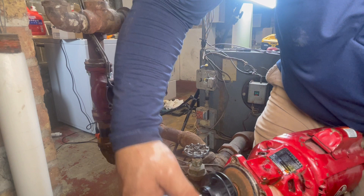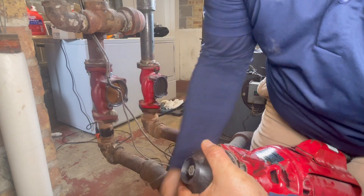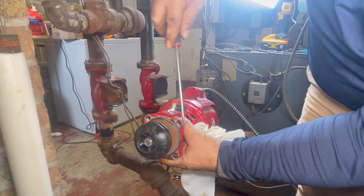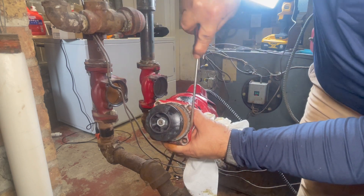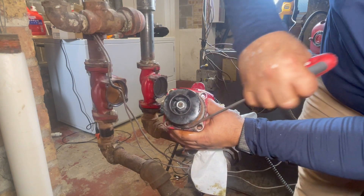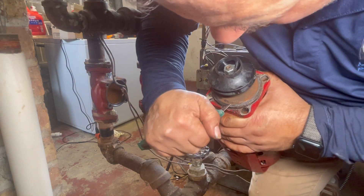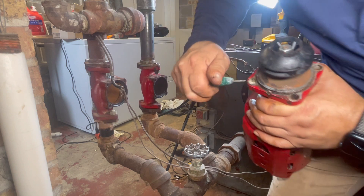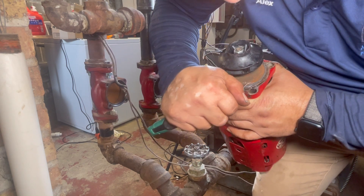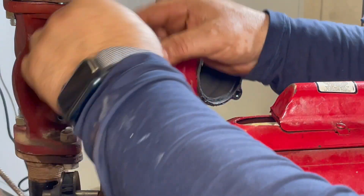Now we're going to tighten it — grab this one. It doesn't have to be very tight, but it has to be tight. This part right here has the oil seal — we have to clean it as well. Make sure it doesn't have any residue; otherwise it won't seal. If it's not clean, use a knife to clean it. Now we're ready — remember the gasket has to be clean. Put it there and make sure it doesn't move.